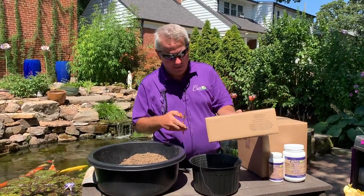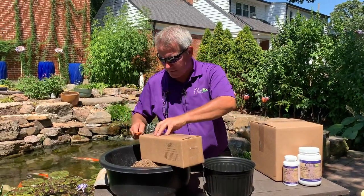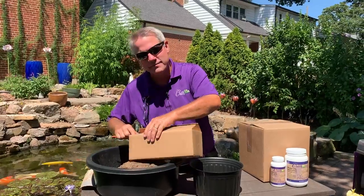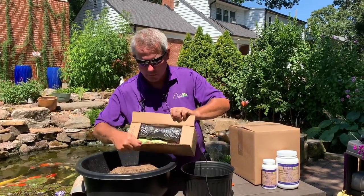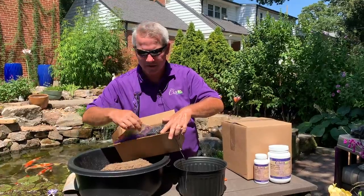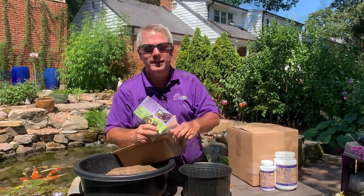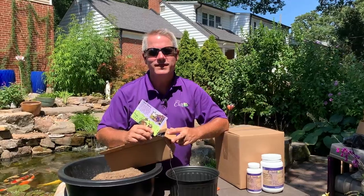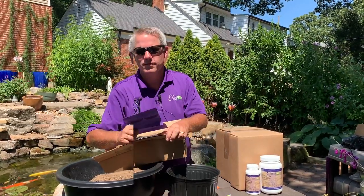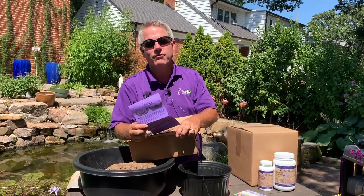Your package has finally arrived — Chilili sent you a top quality water plant. When you get your package, the first thing you'll notice is a beautiful postcard that says thank you and gives you a little photo of our entire family. Chilili is a small business and we thank you for your support. If you leave us a review, that'll help us grow. The next thing you'll notice is detailed instructions specific to that group of plants.